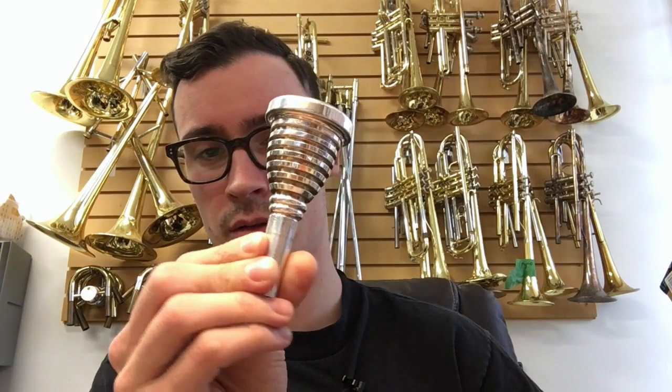The mouthpiece is a Marcinkwix Proline Concert Hall H2. The cup shape is a Kahn Helleberg, and then it's got these fancy ridges on the outside — you can see there are some little ridges on the outside and it cuts in in various places. They claim it's to manipulate the overtones. I don't know if there's any truth to that, I don't really care, but it feels good and it sounds good, so I keep the mouthpiece. I don't know if all this stuff on the outside makes a difference.